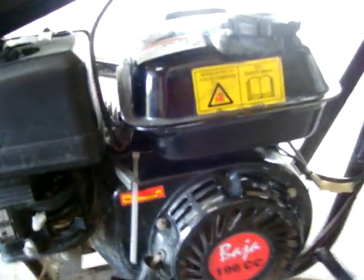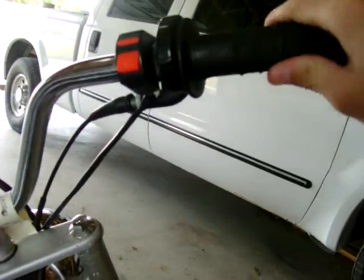To go faster without actually removing the governor itself, all you have to do is come underneath here and you'll see that there's a little lever down there. It is right underneath the gas tank, and when you're running it'll be more taut than it is right now.